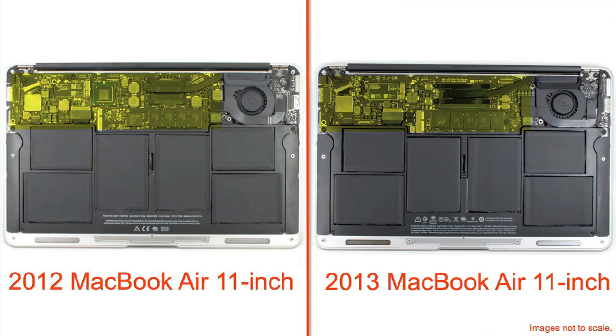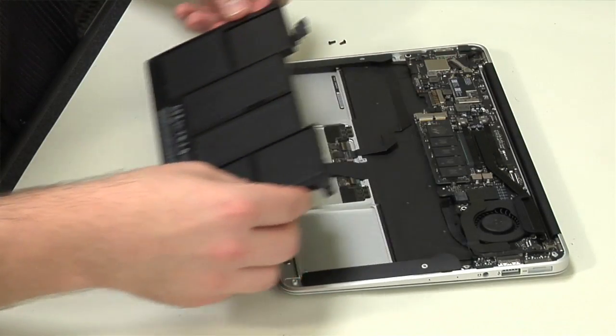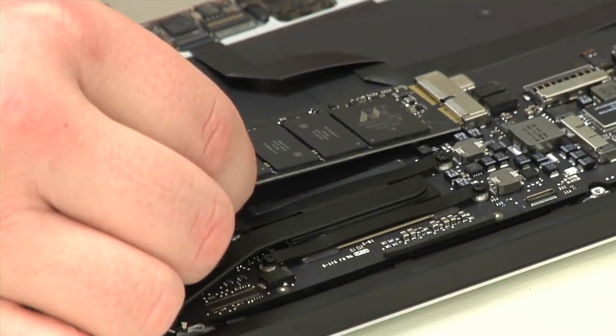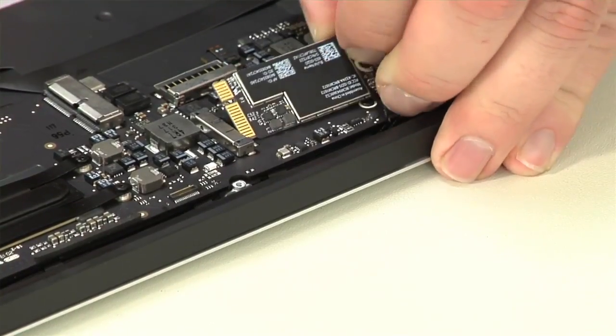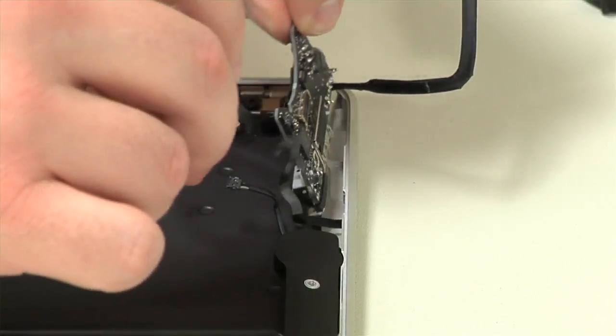Along the back edge is the motherboard, cooling fan assembly, and a small I/O board. A pair of speakers flank the battery, which is the first internal component to come out. Next, we'll remove the SSD, the wireless card, the cooling fan, and the I/O board.